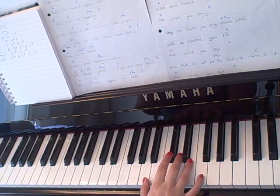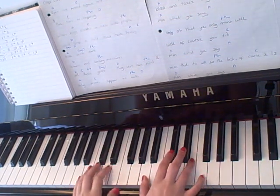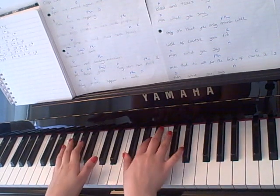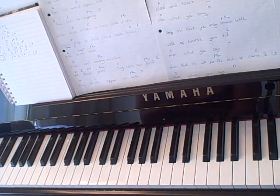So like that second chord after the beginning of it is kind of short, so you can play it like that.